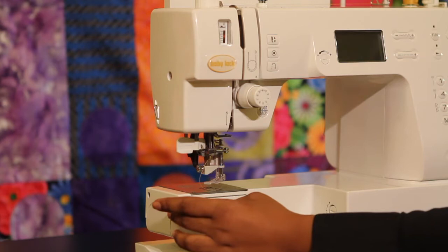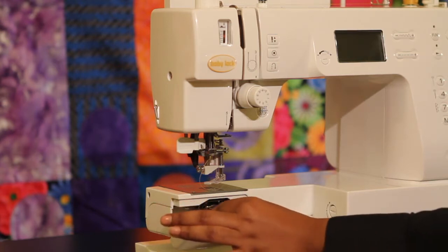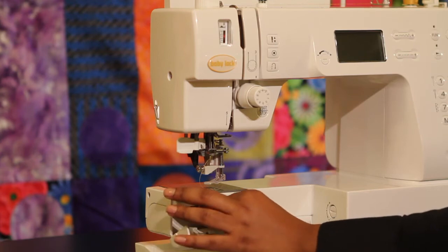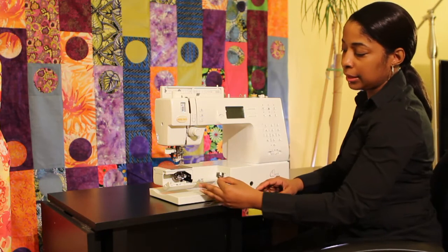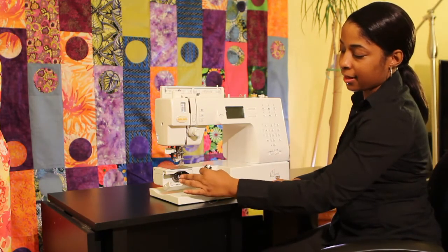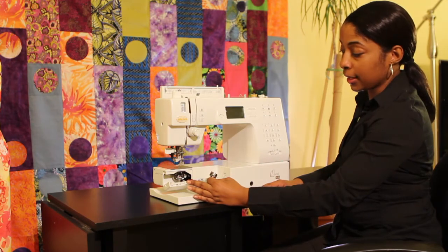The next thing that you would do if you were having problems is you would check your bobbin casing area. So you would want to remove your bobbin. And as you remove your bobbin, you will then clean out the area to make sure it is free of any lint that may have accumulated there.